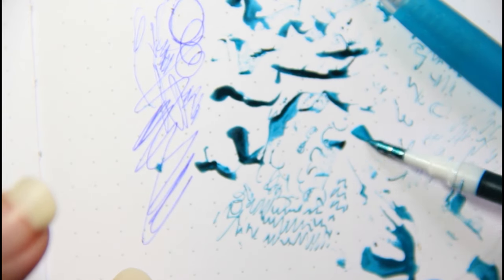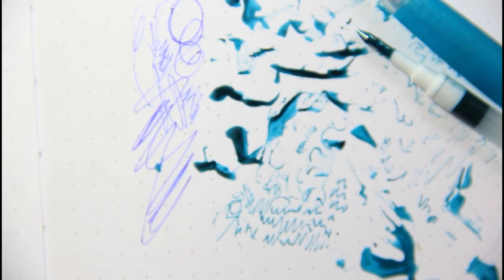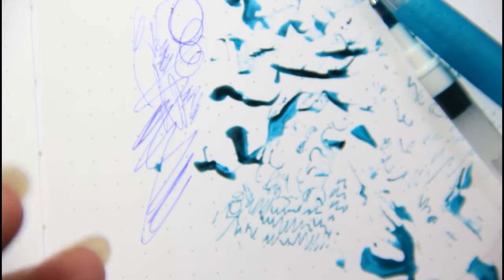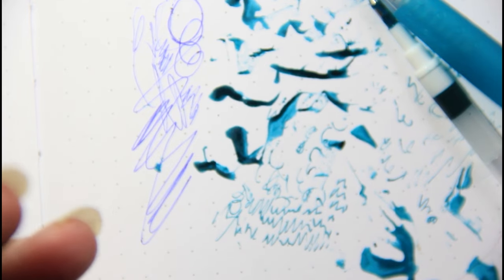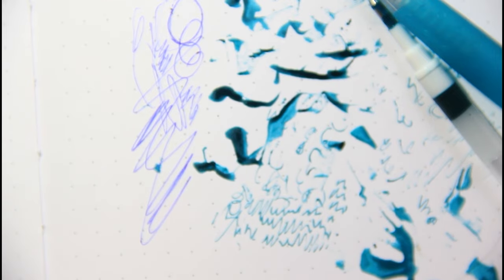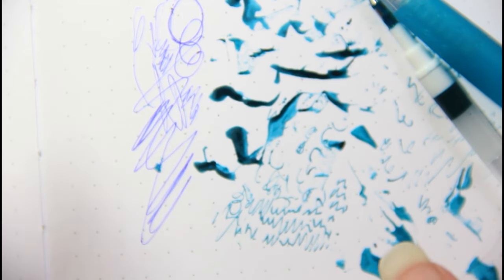If you wanted to draw something like a mermaid using one ink color with built-in shimmer, that's already built in, so the scales and what you're trying to create will be beautiful. I just don't know if a glass dip pen is for me. What I would need to consider when overhauling my supplies is using up all the pens I have first — and you and I both know I have dozens of pens.